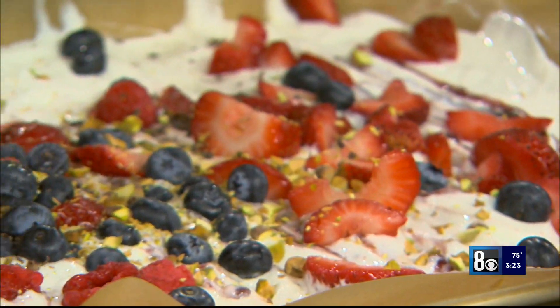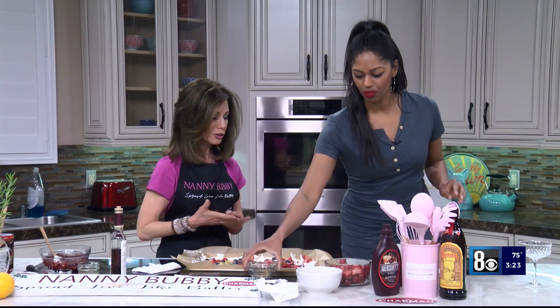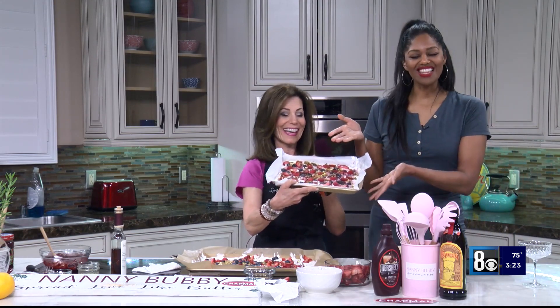We're just shaving some chocolate. Do you have a chocolate preference? Dark chocolate — dark bark chocolate. And then what we're going to do is put it in the freezer, and through the magic of television it comes out like this.